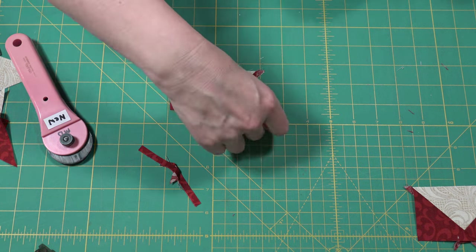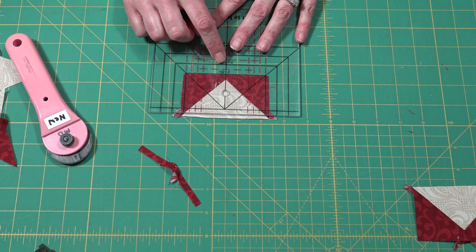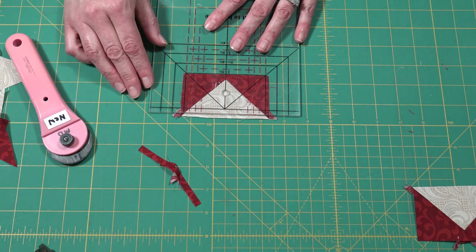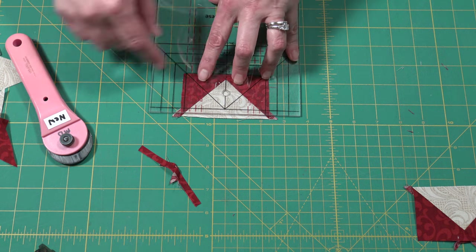The next thing you're going to do is rotate your piece around and line up the size of your piece that you're cutting along the bottom. We are cutting two by three and a half, so I'm going to line up my two by three and a half inch line along the bottom, and I'm also going to make sure that the center line goes through where my seams cross.